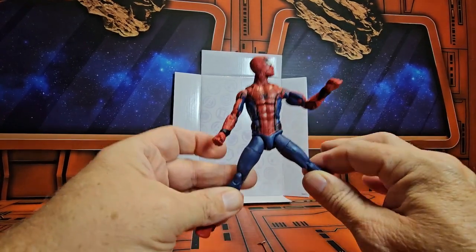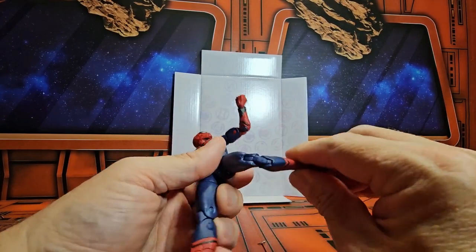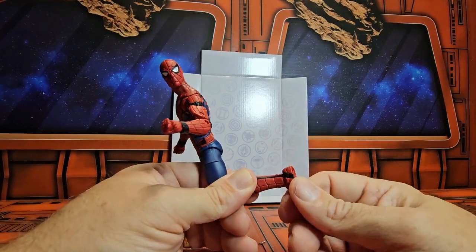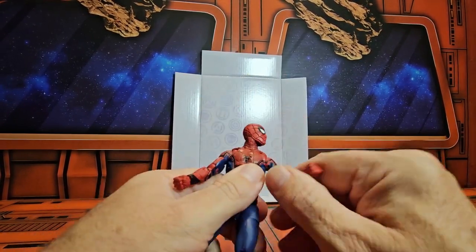He rotates around and has this much of a split. There's thigh rotation, a double bend in the knee, no boot swivel, but we do have a hinge peg on the foot with a stand peg hole.